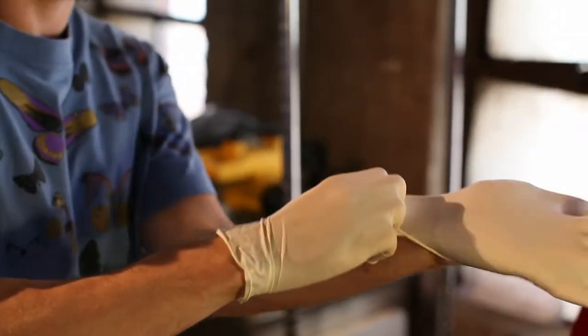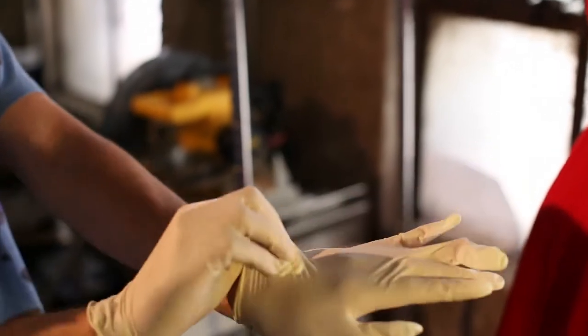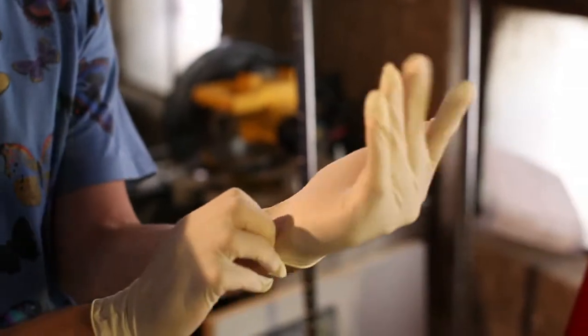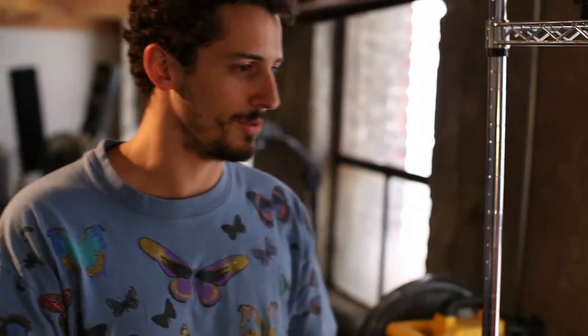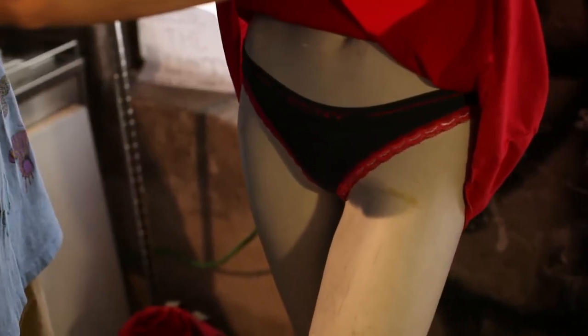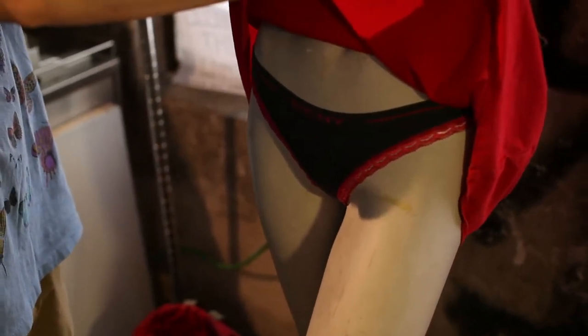The fingerprints carry all sorts of stuff — grease, dust. You don't want to be touching an original like this with your bare hands because you could wear out the fabric. Oh, before I forget, let me show you the pièce de résistance — that's nice, huh?